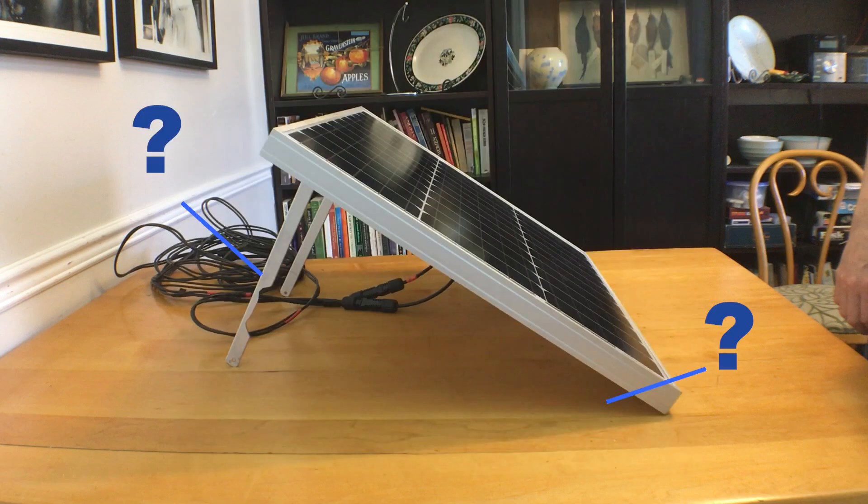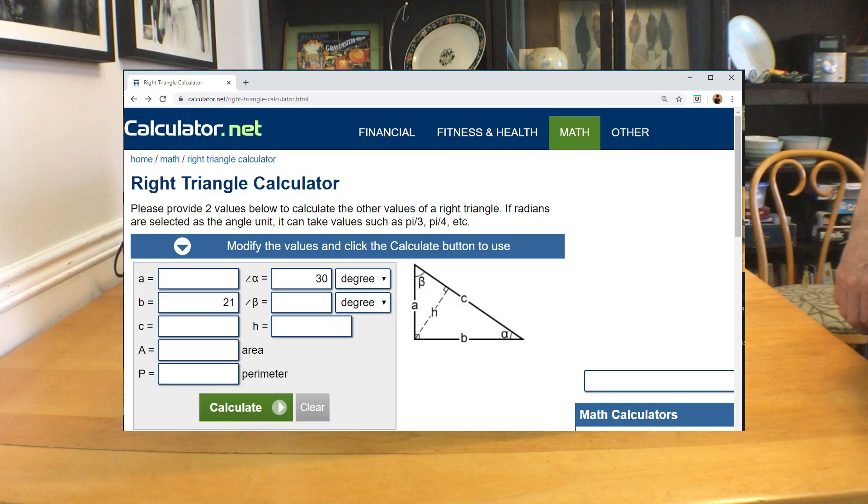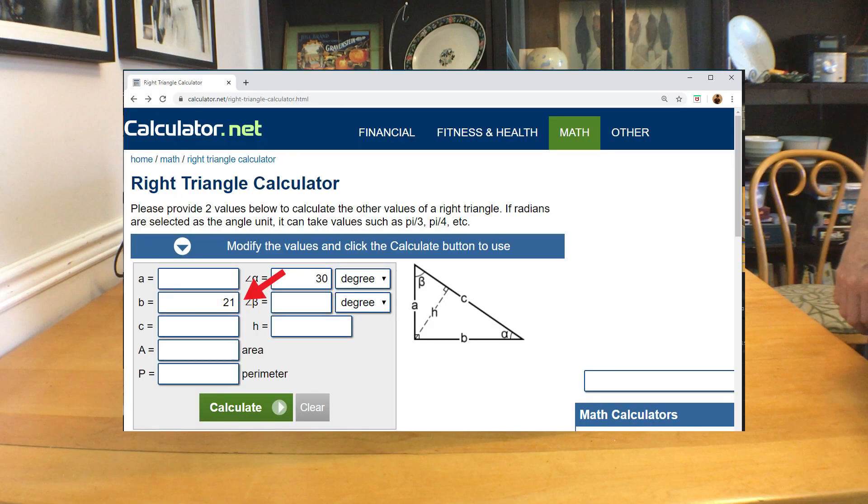Once you've decided on your angles, it's time to dust off the trigonometry — just kidding, there are calculators on the internet for that. Our panel setup is basically a right angle triangle. Calculator.net has a nice calculator which lets you put in the angle you want and the length of the sides, which will form your triangle.